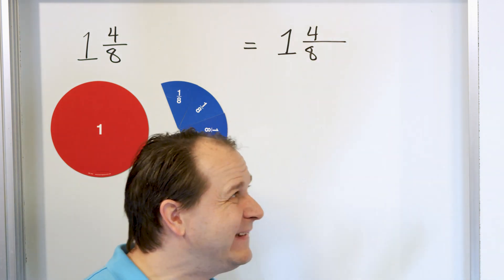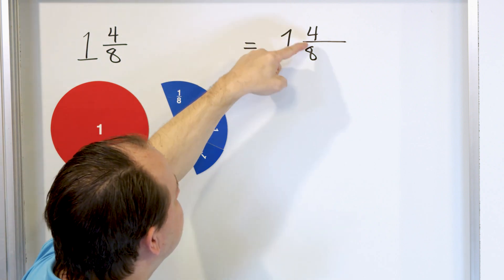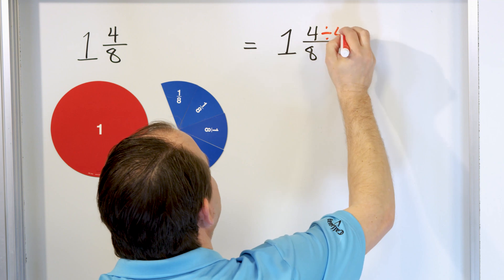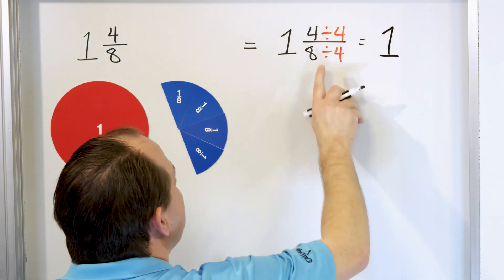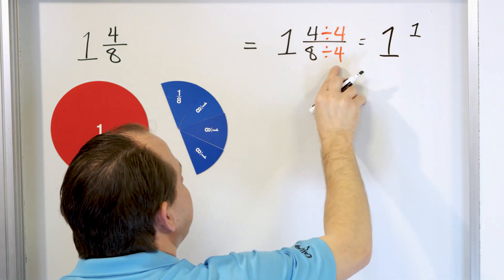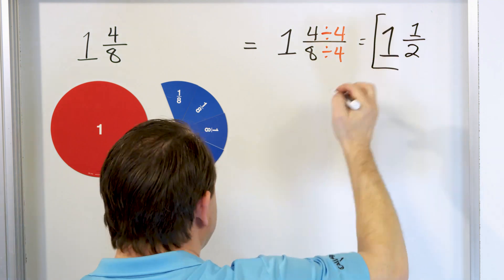We see right away that we could divide the top by four and also divide the bottom by four, because they're both divisible by four. So divide top by four, divide bottom by four. We still have a whole number of one. Four divided by four is one, and eight divided by four is two. So it's one and a half. This is the final answer.